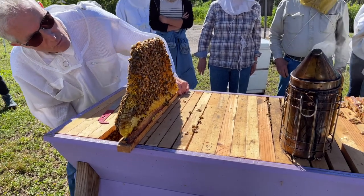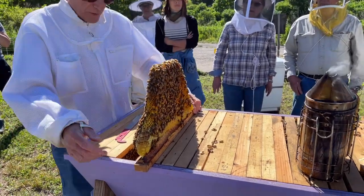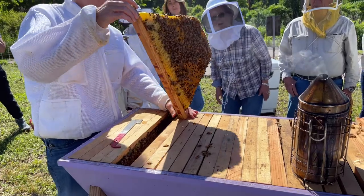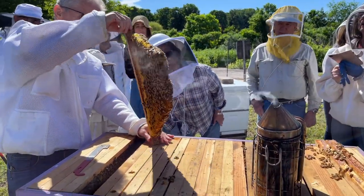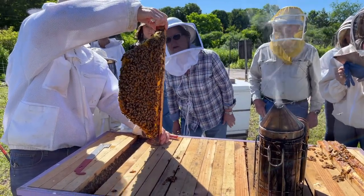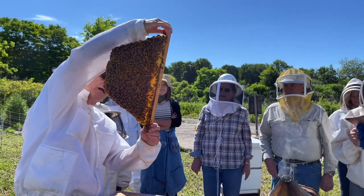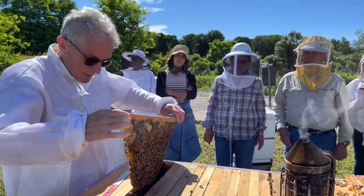You're going to talk about mites later? We're going to do a mite wash. Is this a marked queen? No, I don't really look for the queen ever — I just look for evidence that she's in here. There's larva in here and there's eggs on some of those cells, so we know this colony is queen right. It's a beautiful queen.